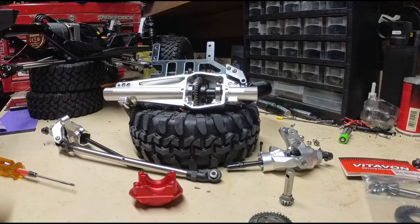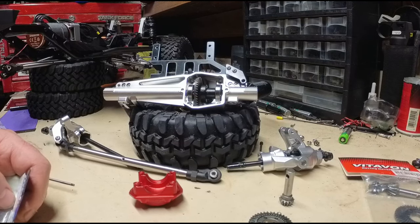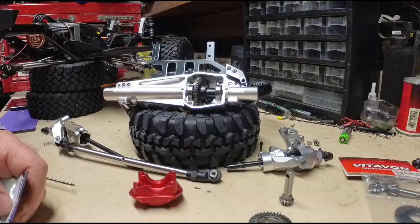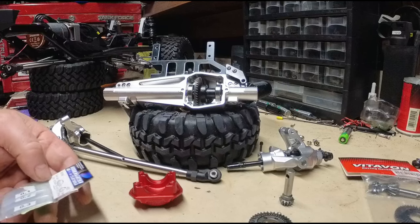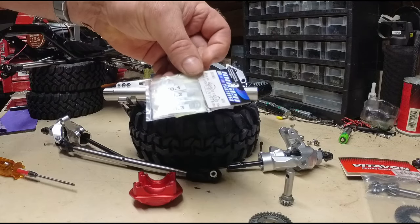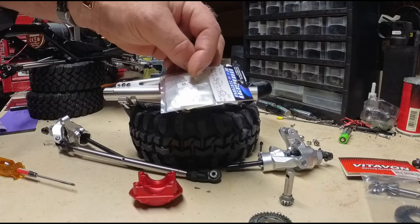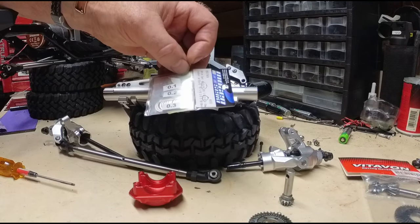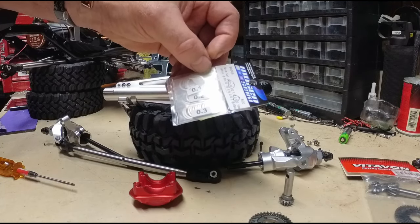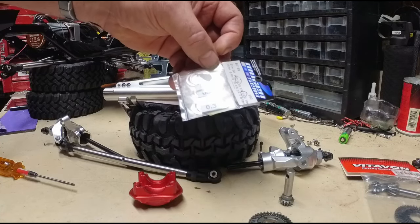When people ask what shims to use, everybody's suggesting the Arma shims — you get four shims for about eight bucks plus shipping and tax. I got this Mugen shim set which is 30 shims in 0.1, 0.2, and 0.3mm, 12x15mm. For about $12 you get all these shims versus just four Arma shims.